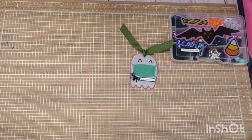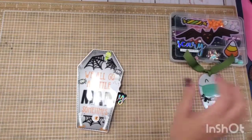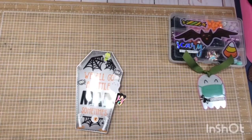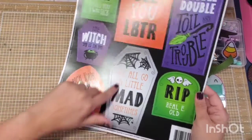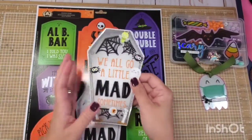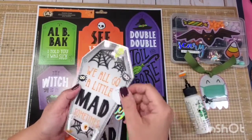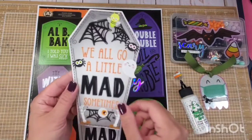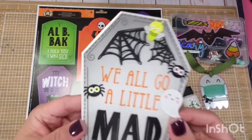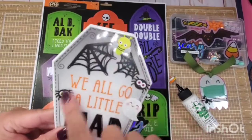The next one is I turned it into a card. This card came from the graveyard window cling. I laminated it and then I used my Barely Art glue — because the Barely Art glue dries clear, so you won't even see it. Then I stuck it in this folded paper and made a card. As you can see, this is the exact same thing, but I decorated it with some Happy Haunting stickers.